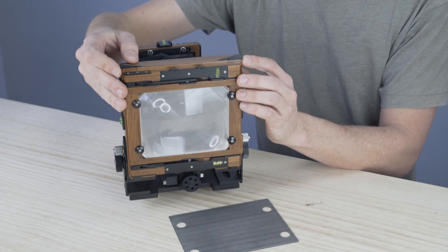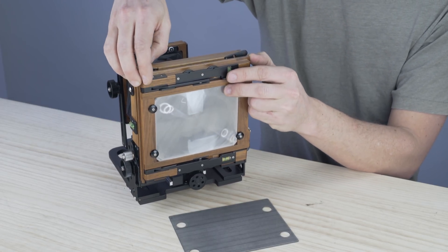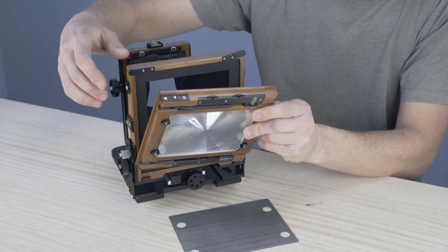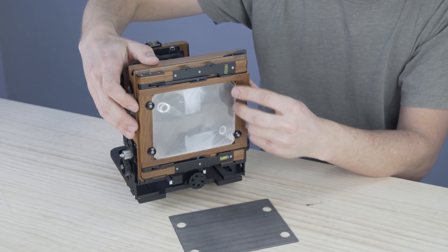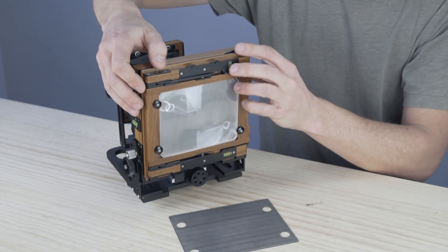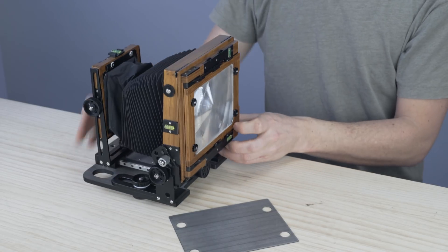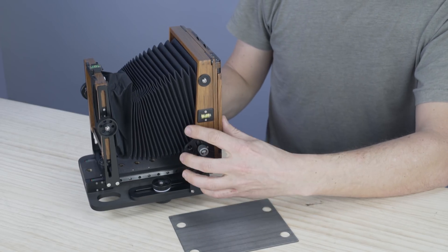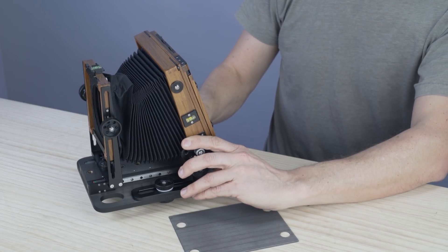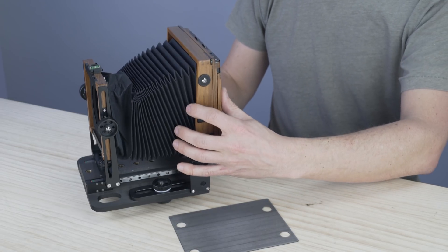We have the ground glass and where the film holder will go — that's the back. To remove it you lift these two knobs and you can rotate the back to vertical or landscape orientation. Some cameras won't have that option — I'll show you with the press camera later. It's a great option if you can get it; some backs are rotating, some are not.